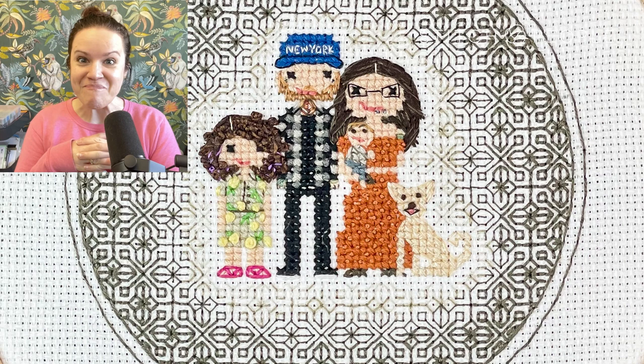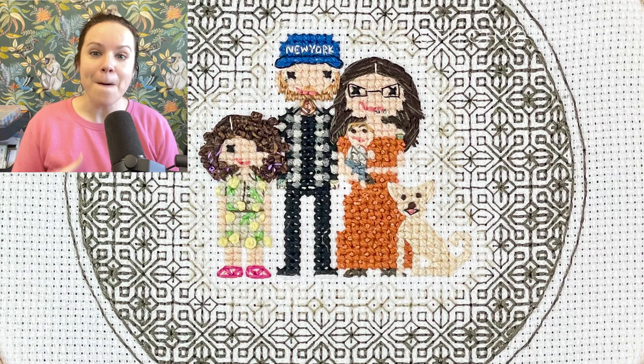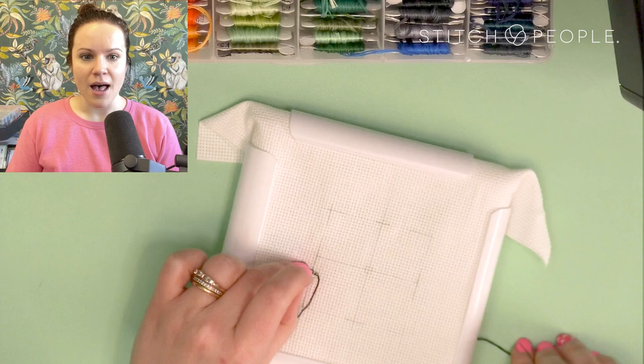First things first: this portrait took me a really really long time to stitch. All in all I didn't even film every single thing and I still had I think 11 or 12 hours of footage. So I've sped it up a lot — it's gonna fly through but it will give you the overview of everything I did to make this portrait come alive. Let's jump in!